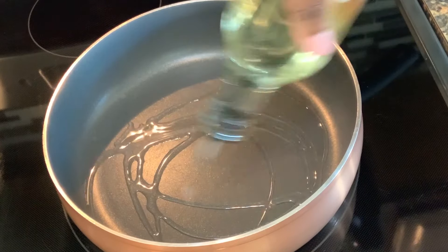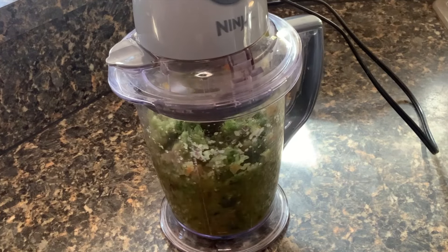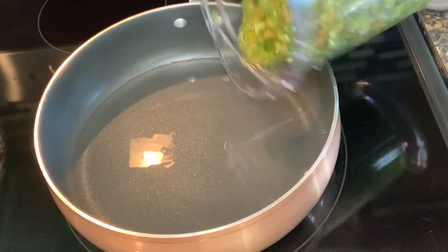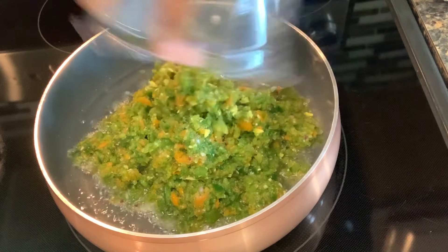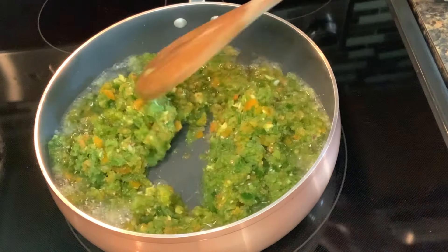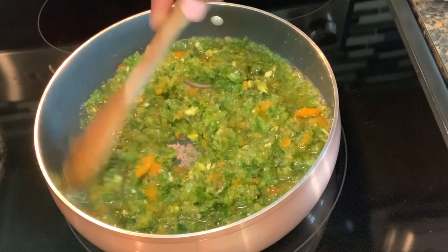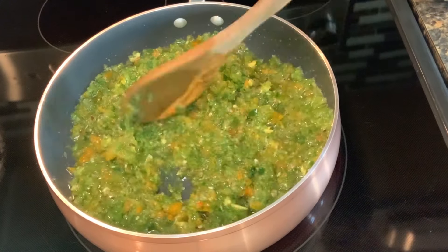I will then add some oil to my saucepan and while it heats up, I will blend my ingredients together then add it to the heated oil. We will allow this to simmer for about 10 to 15 minutes on medium heat — and remember to stir, stir, stir; we don't want our sauce burning.